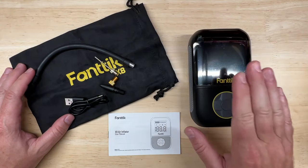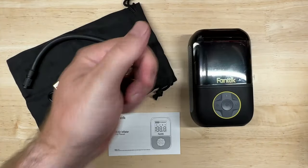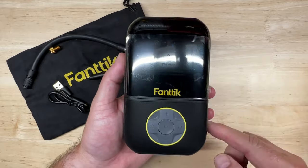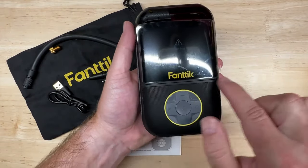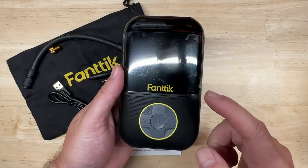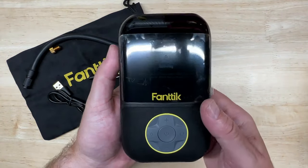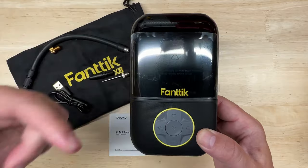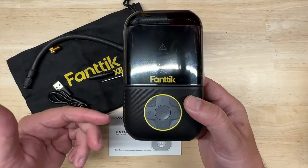Here's what you get: the main unit, a storage bag, an air tube, a USB-C cable, some various adapters, and of course a manual. The main unit is pretty tiny — portable, 100% cordless, five and a half inches by three and a half inches wide and just under two inches thick, so it'll fit in a glove box or center console no problem. It would also be great for bicycles, motorcycles, or UTVs. It weighs just a little over a pound. Specs: 150 psi maximum pressure, supports kPa, psi, and bar; inflation speed is 15 liters of air per minute at ±1.5 psi accuracy.